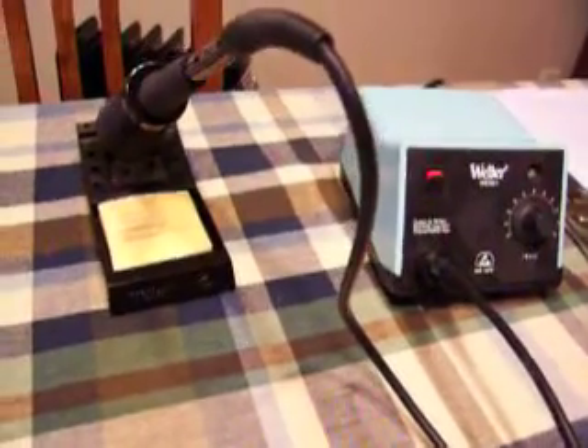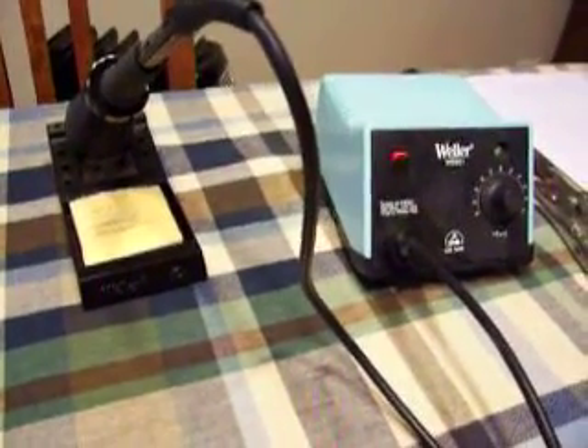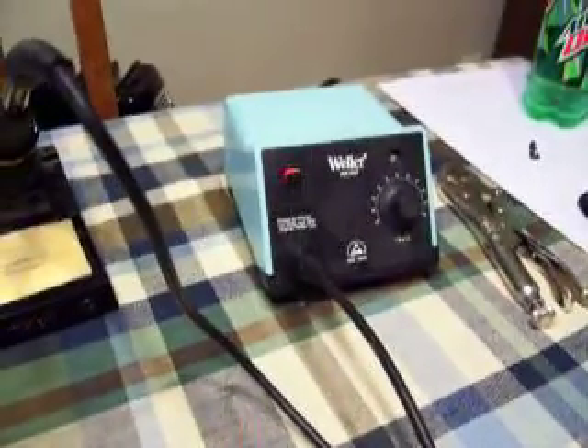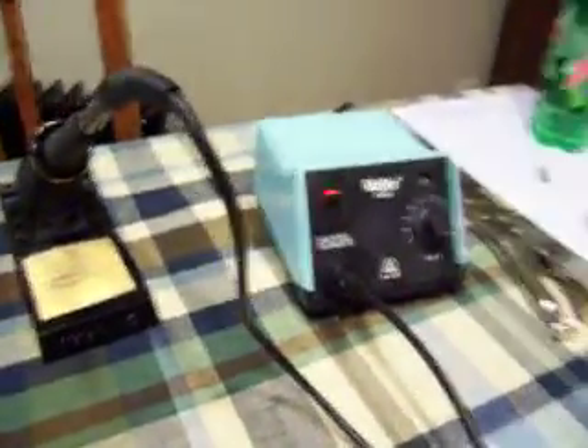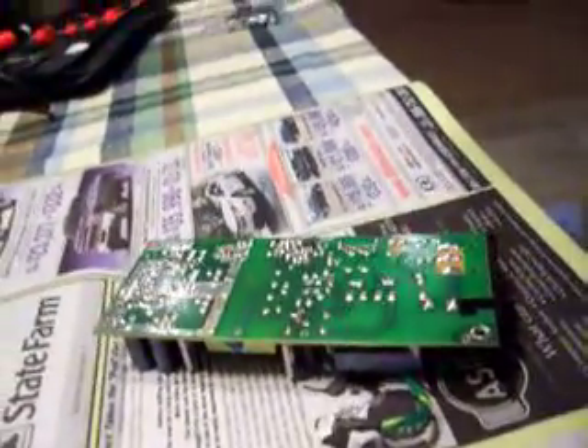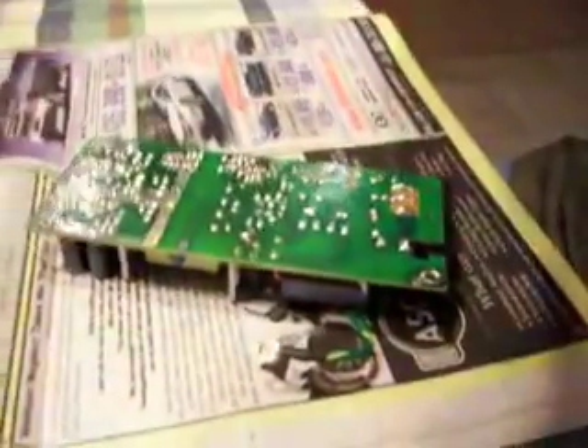To do this task, I'm going to use my professional soldering setup here. You can use those cheap pencil-type soldering irons you buy at Radio Shack, but I would not recommend it. That's a perfect way to ruin things, to use those cheap soldering irons. But if that's all you have, then so be it.